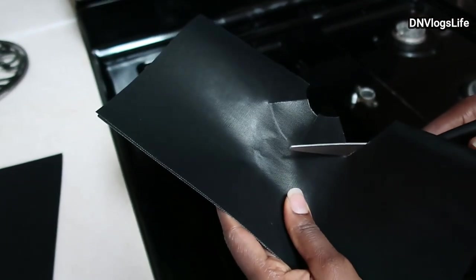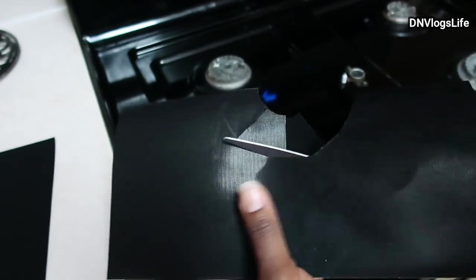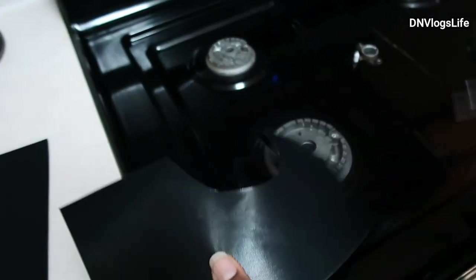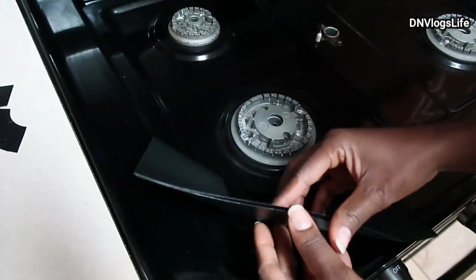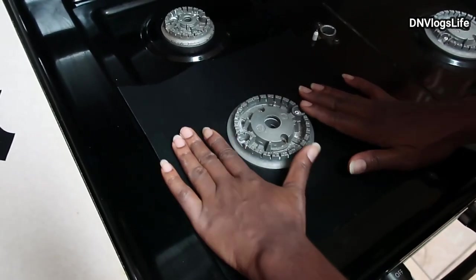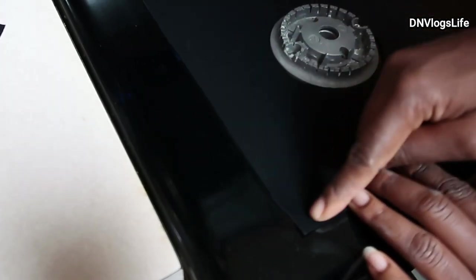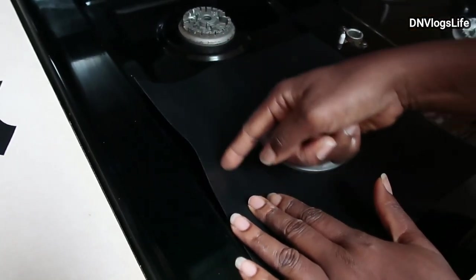This is reusable — you can clean it, just wipe it down when it gets soiled. So I cut it like that, and then I'm going to take this here and put it down like that. This is how it's going to look. For my stove it's more than this area, so I can take this and cut it to the length that I want.